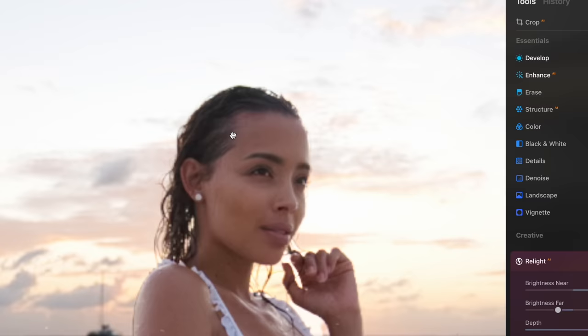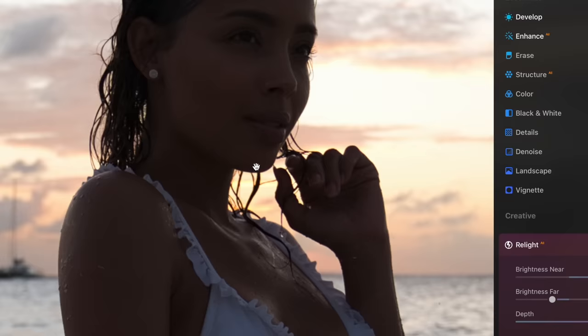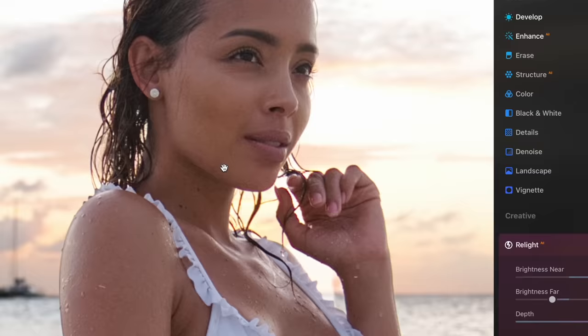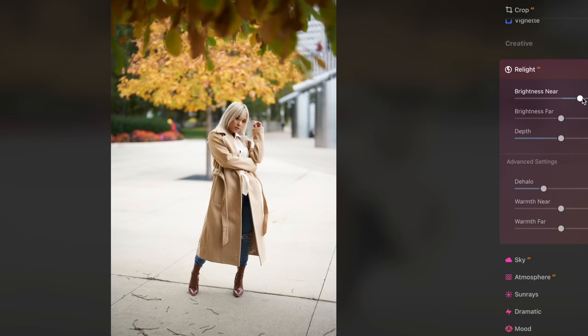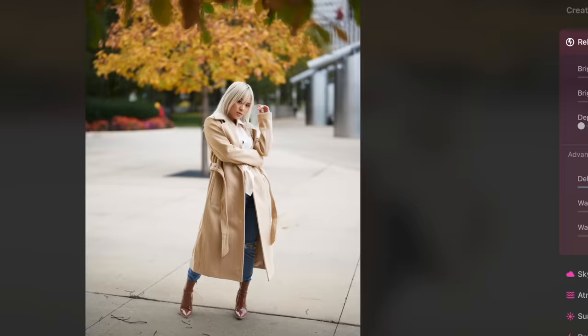Can we just take a moment and appreciate how good the masking has gotten? I'm not getting any kind of halos near her face and body. Relight AI is just one of those tools that can make such a huge impact on your photo without putting in that much work and effort to achieve it.